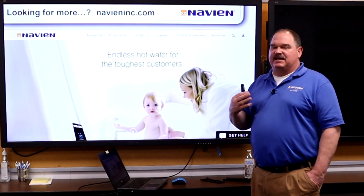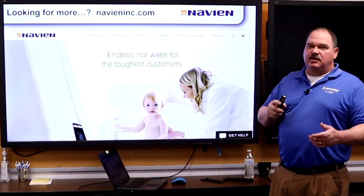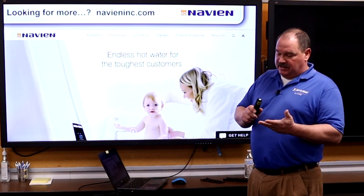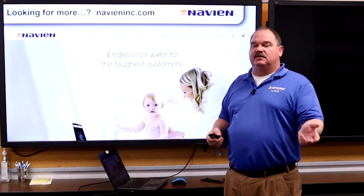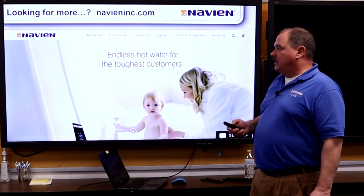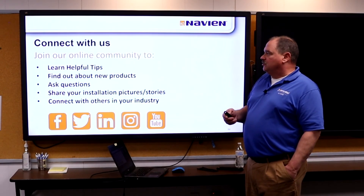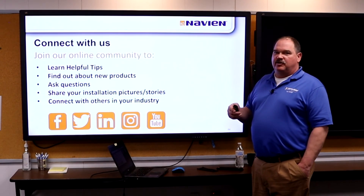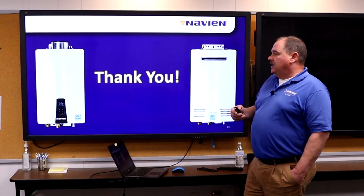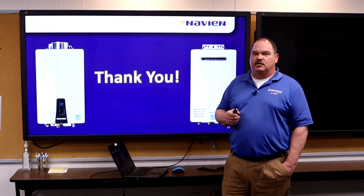If you need more information, our website has everything you need — there's a resource tab and a tools tab where you can get all the piping and wiring diagrams and installation instructions. Contractors can go right to the website from their phone to get the manual and access any diagrams they need. We're also on Facebook, LinkedIn, Twitter, YouTube, and Instagram. There's a Navien Facebook group that's a really good resource. For any questions, please contact your local salesman.